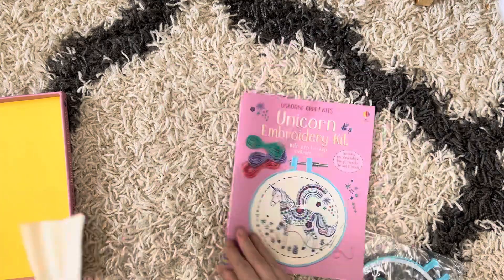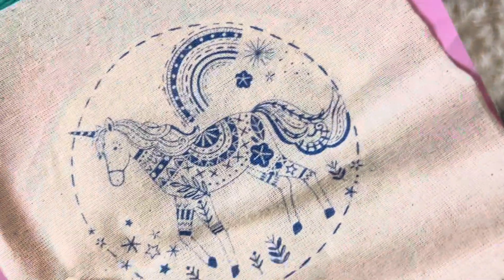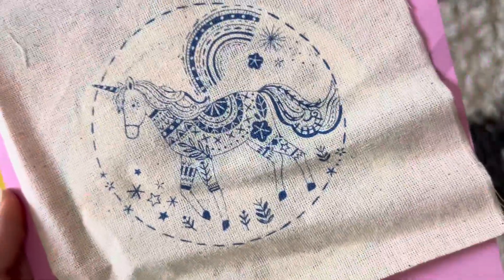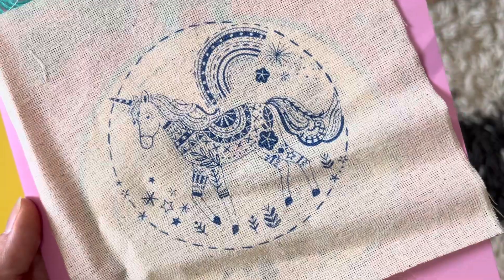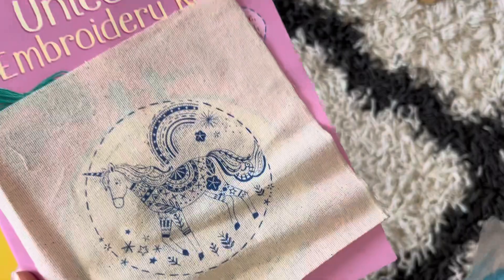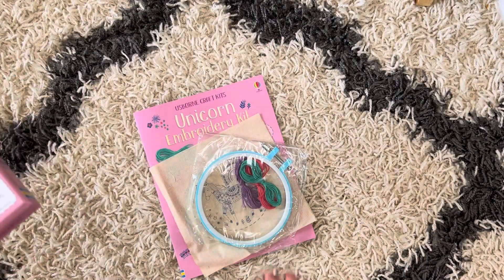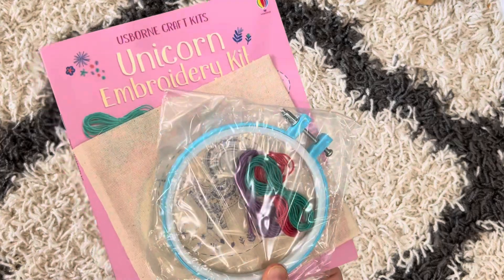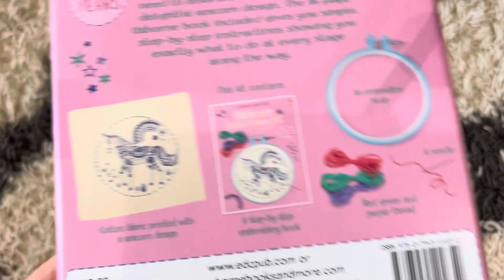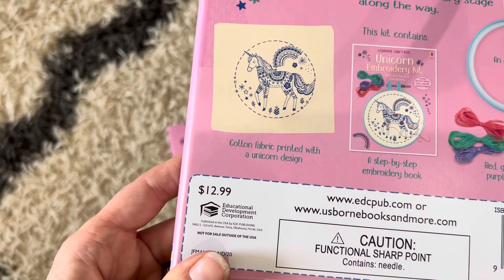It's a really fun craft, but I would say it's possibly for an older kiddo — not necessarily for elementary age kids unless they're older elementary and have patience, because this is pretty detailed and will take some time. I personally am not going to give this to my daughter for a little bit longer since she's only seven. I don't want her to get frustrated with it or not like it at all. This craft kit is available for $12.99.